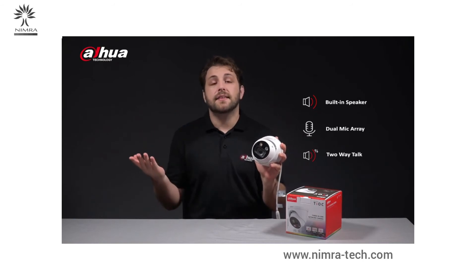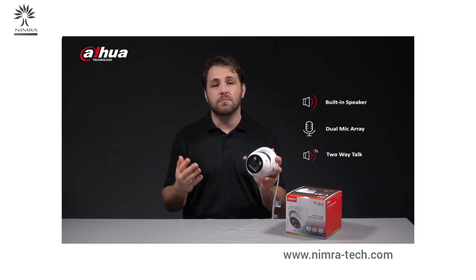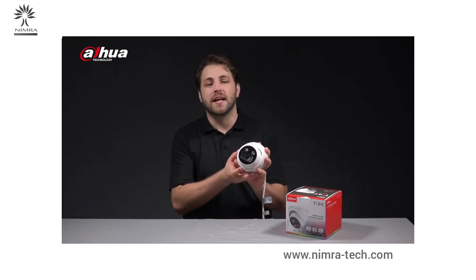This gives the two-way talk clearer sound. As I mentioned previously, this camera provides customizable options as well as some other amazing improvements. Let's take a deeper look at some of these highlights.